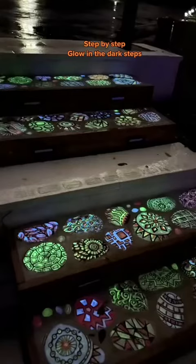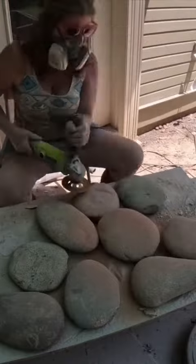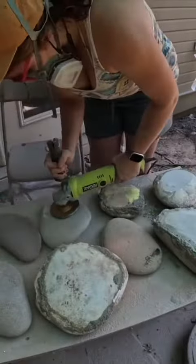Here's how I made the stones that go in these glow-in-the-dark steps. There are 45 of these river stones in these stairs and I had to grind down every single one of them. It took me two days.